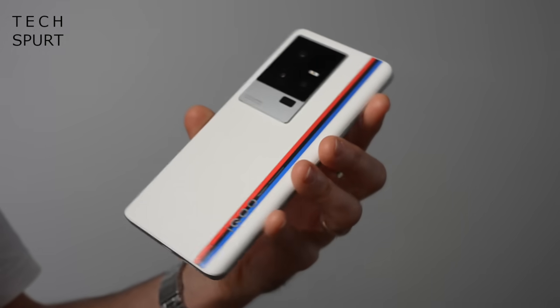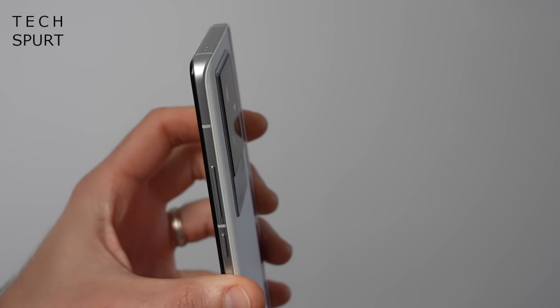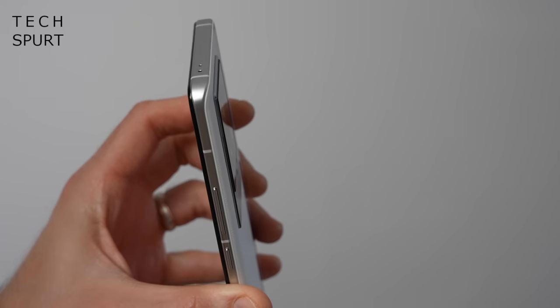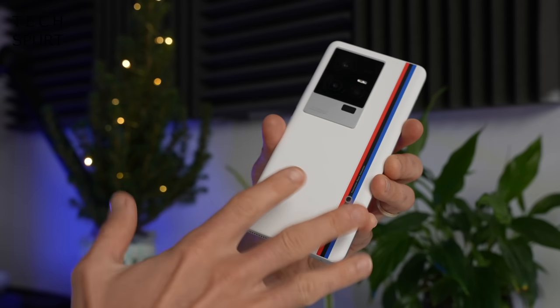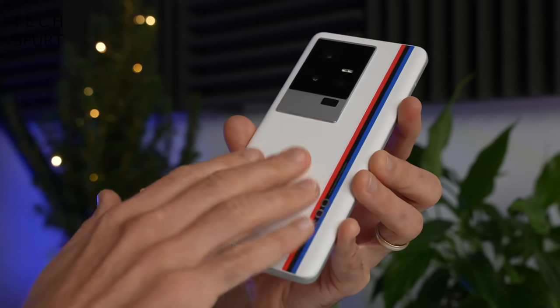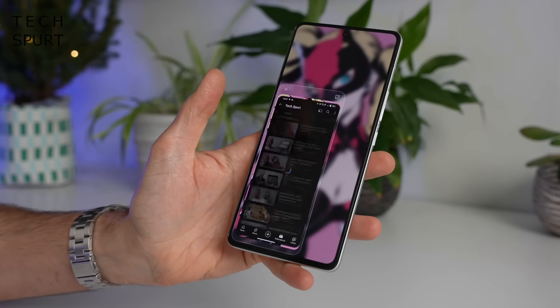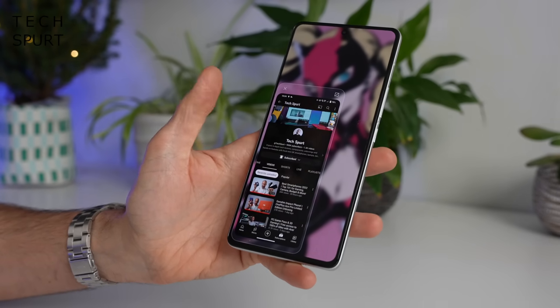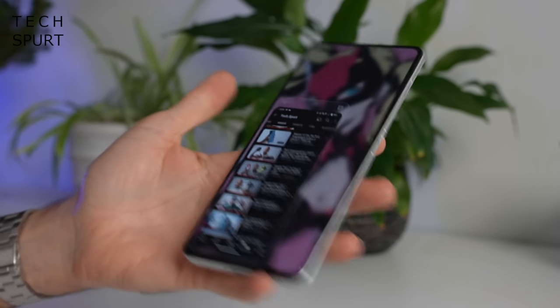Not everyone's going to appreciate that colourful strip or the enormous camera bump, although at least this doesn't stick out very far at all which is somewhat of a relief. I do love the feel of the iQ11 Legend Edition — that fake leather back end gives it a lovely soft touch finish with plenty of texture and also improves the grip. Just as well really because the size of this thing makes the phone a little cumbersome to clutch, but at least you do have a nifty one-handed mode which definitely helps out if you're struggling to use it with just the one mitt.